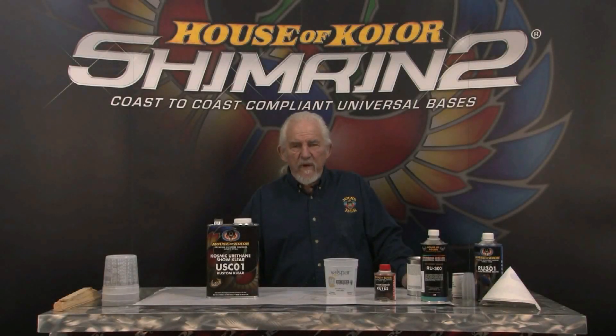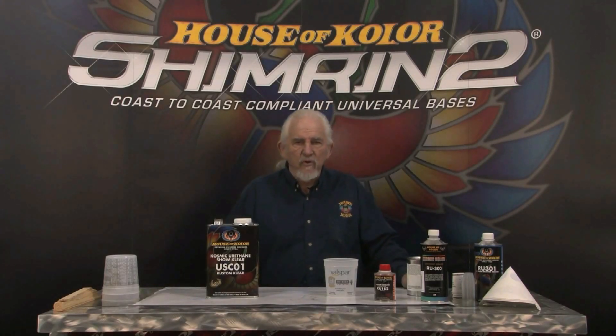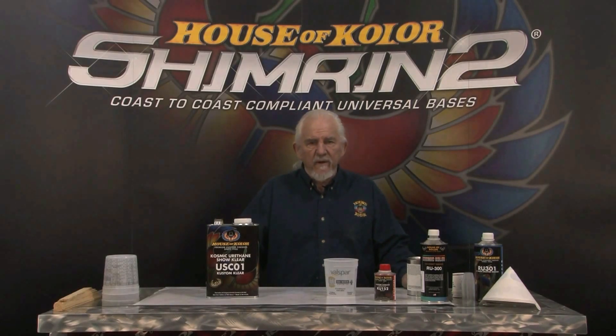I'm really proud of this new clear. We found a new resin that's very exciting to me because not only does it contain 4.4 percent UV absorber, which is the highest in the industry — probably by twice as much as you're ever going to find in any other clear — and it's a medium-high solid clear, ready to spray. It's 44 percent solid.